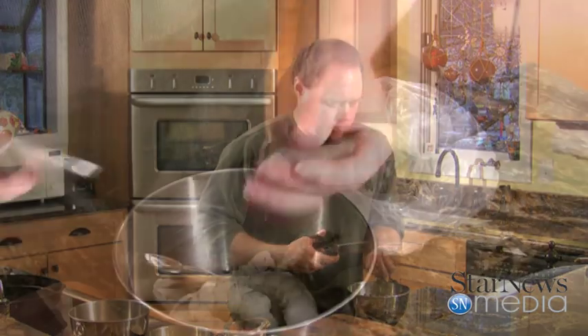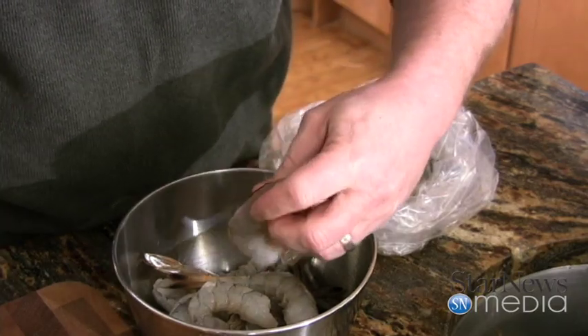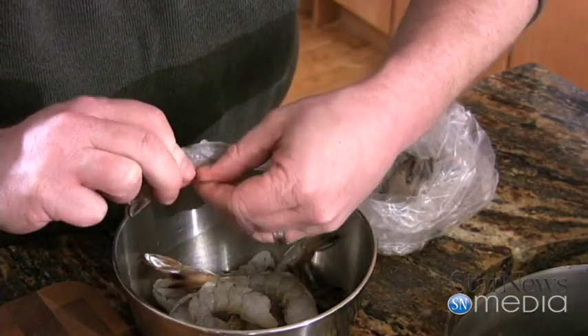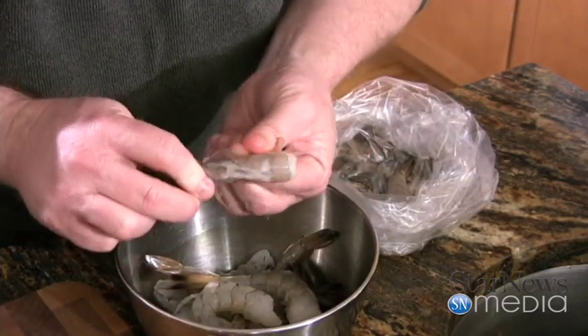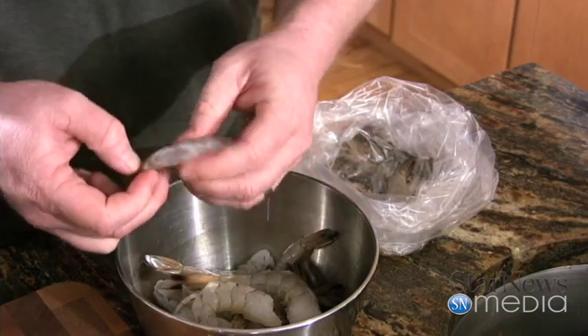We're going to start off — I've got some really large shrimp. I use a pair of scissors on these to devein them. I've already done up a bunch of these, just want to show you what we've got going on. Just cut down the center here, and you're going to peel off the outer shell.